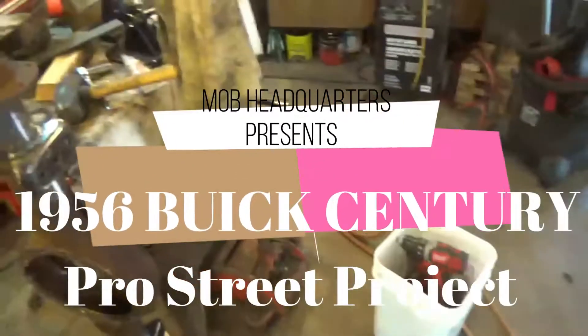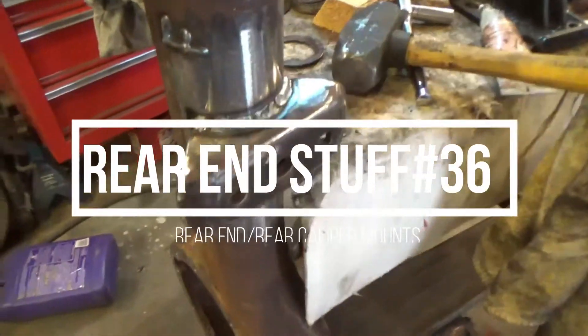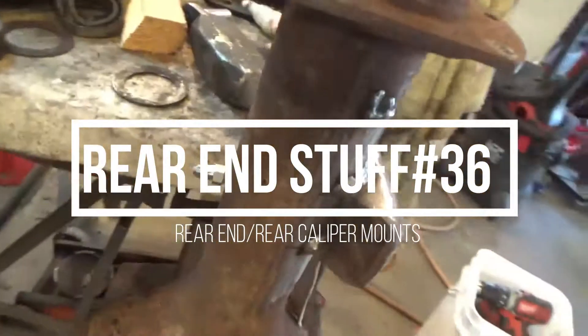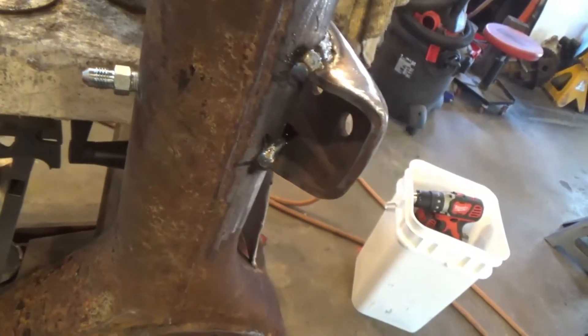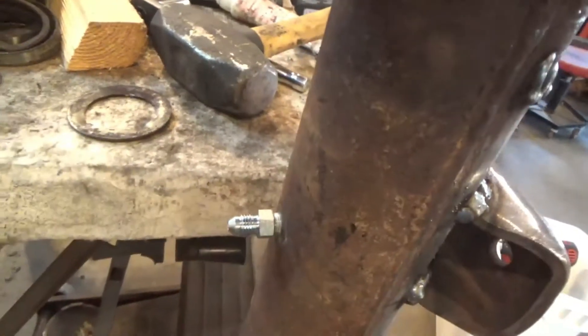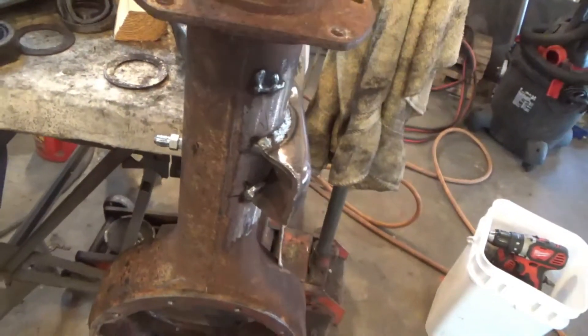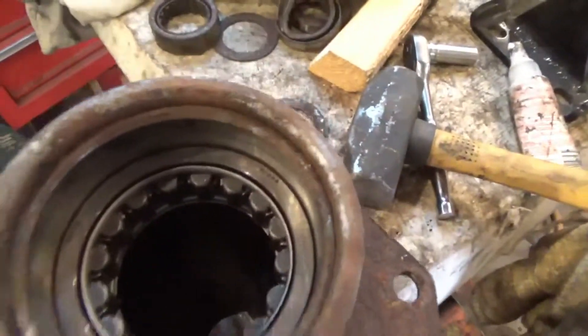Back working on the car again, putting the rear end together. The saddles are all welded on. I put new fittings in the housing for the breathers instead of having the little breathers in there. I'm going to run some nice braided hose up and put them up in the frame. Look nice. And now I'm putting the bearings in — new bearing in there.